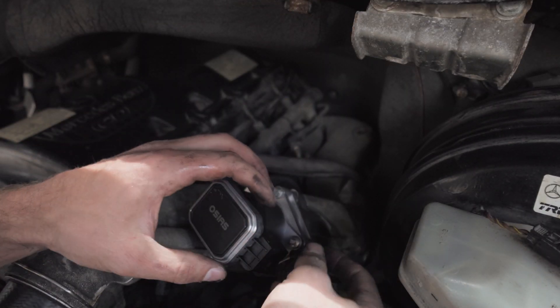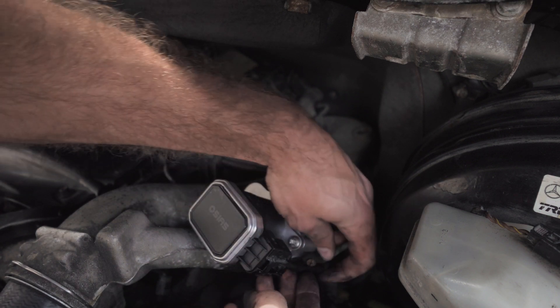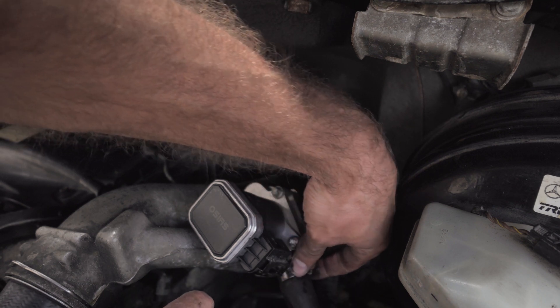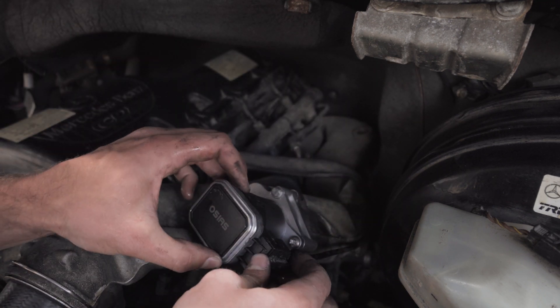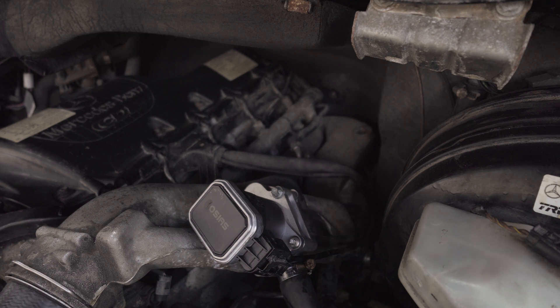Grab your wiring harness, slip that back on there, and make sure your wire is not rubbing on anything or bouncing off. You might have to move that clamp around a bit, but you should be good to go. And then if you have any codes, you're gonna want to delete those.